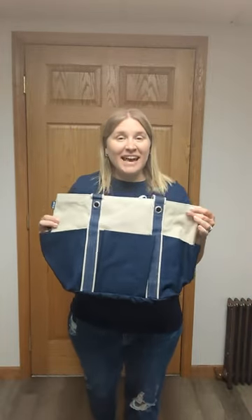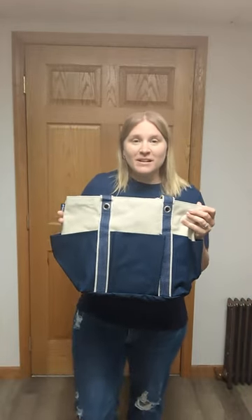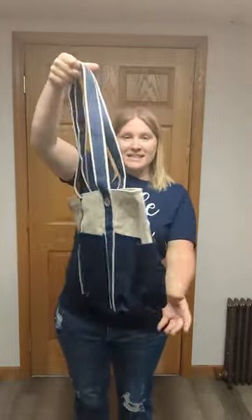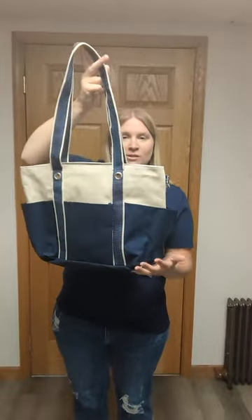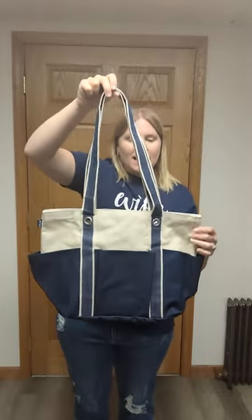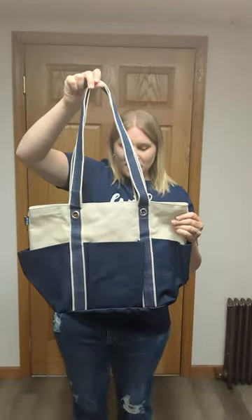This is the canvas carry-all tote. This is going to be another one I feel like you're going to reach for this summer for your boat days or anything like that. It is canvas, and there are different colors you can choose for this one — this is the navy. It has a nice canvas material to it.